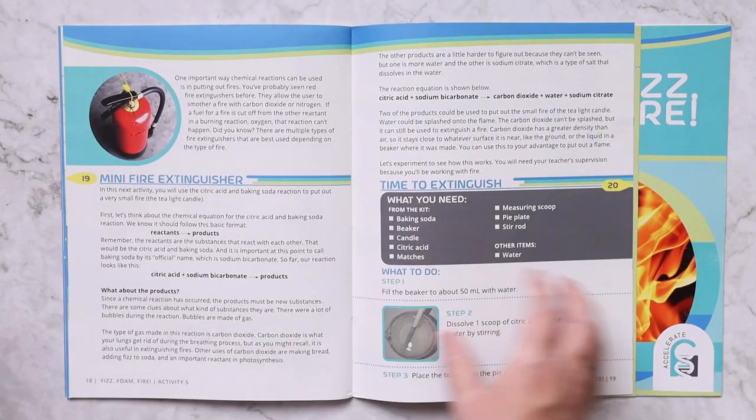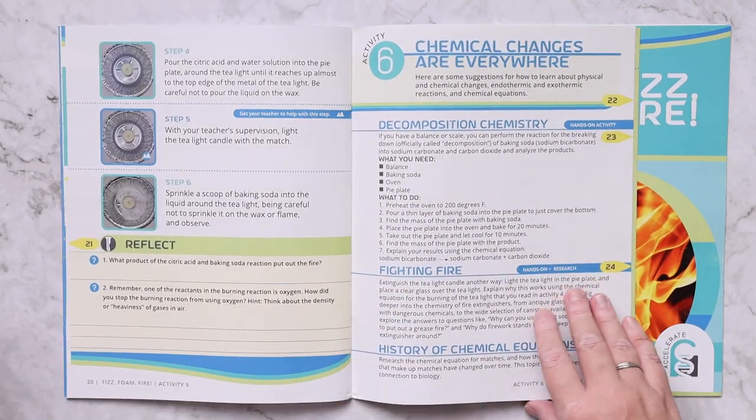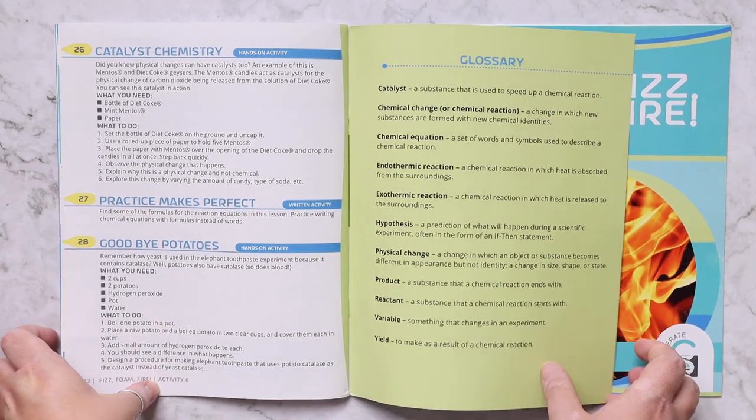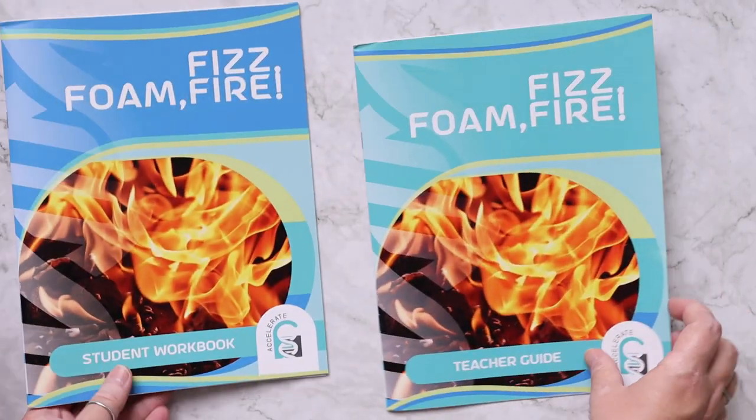In the back there is a glossary. The teacher's guide is set up in a very similar way.